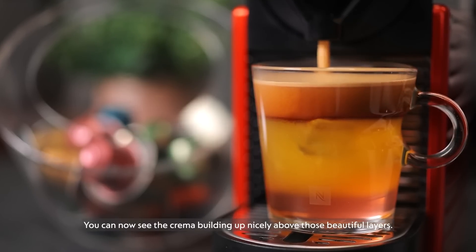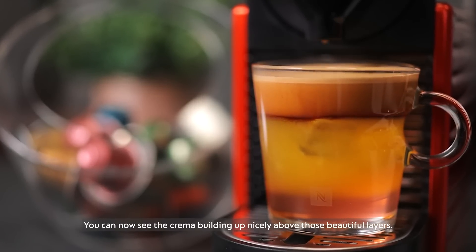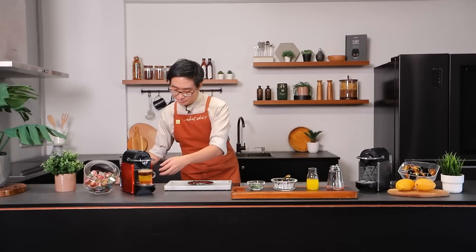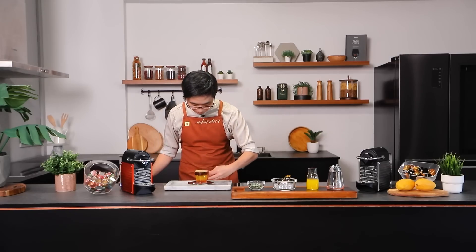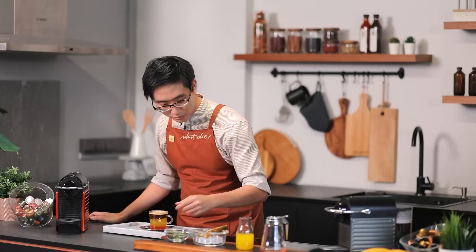You can now see the crema building up nicely above those beautiful layers. Finish up with some garnish.